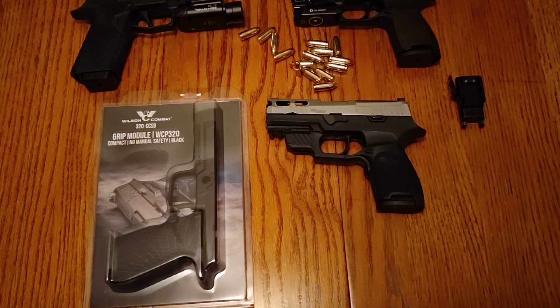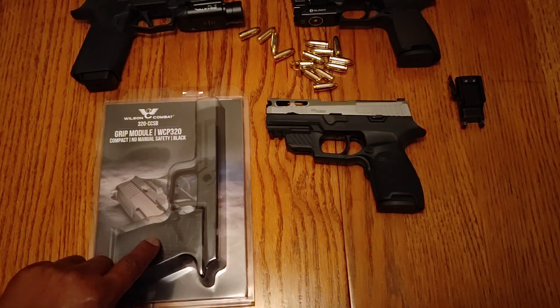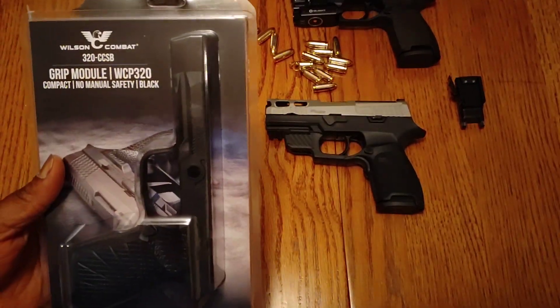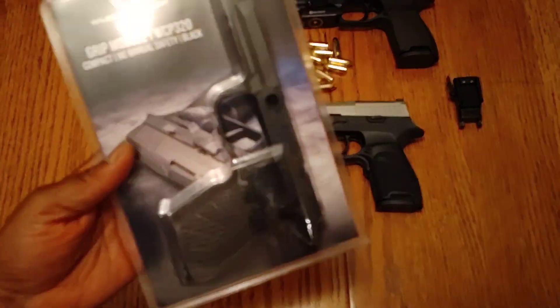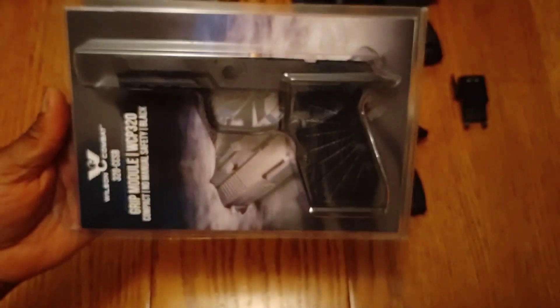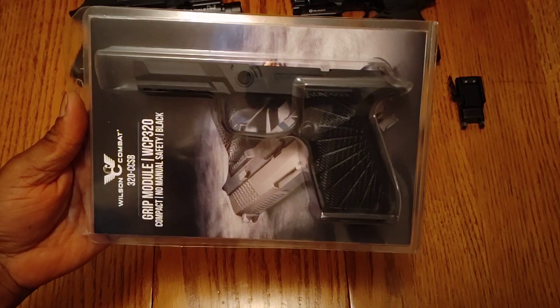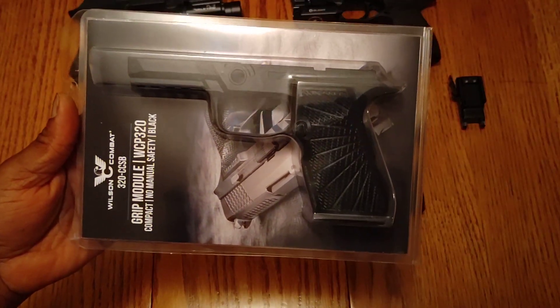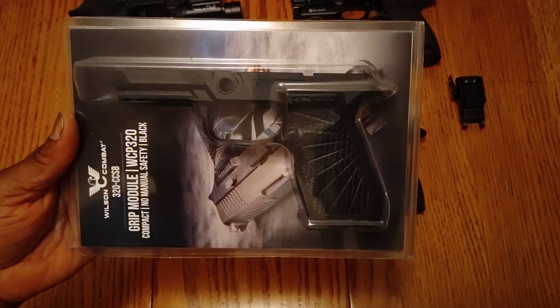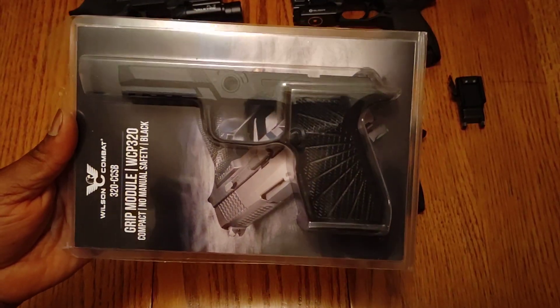I picked up one of these Wilson Combat grid modules for the Sig P320. This one's a little different than what you're used to seeing - I know everybody has seen these if you own a P320 - because this one is a 15-round module.